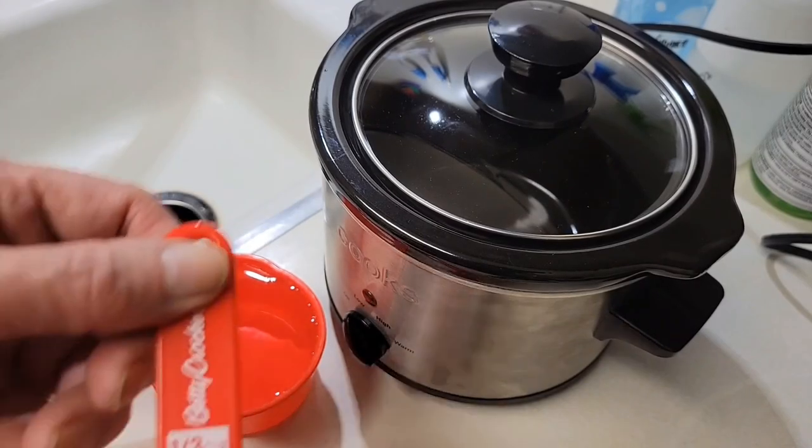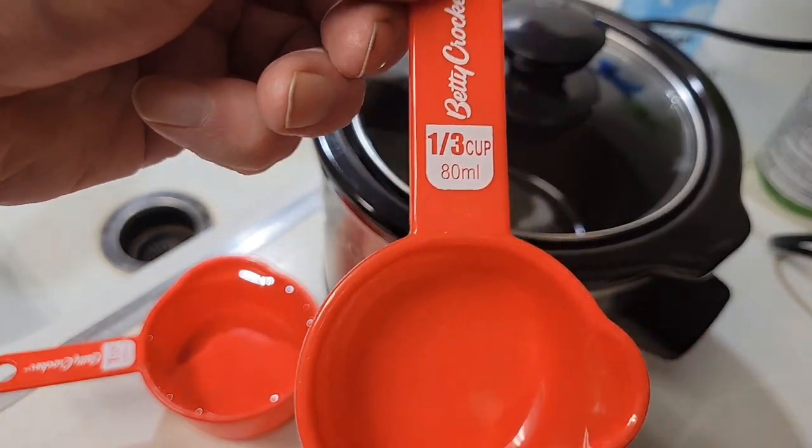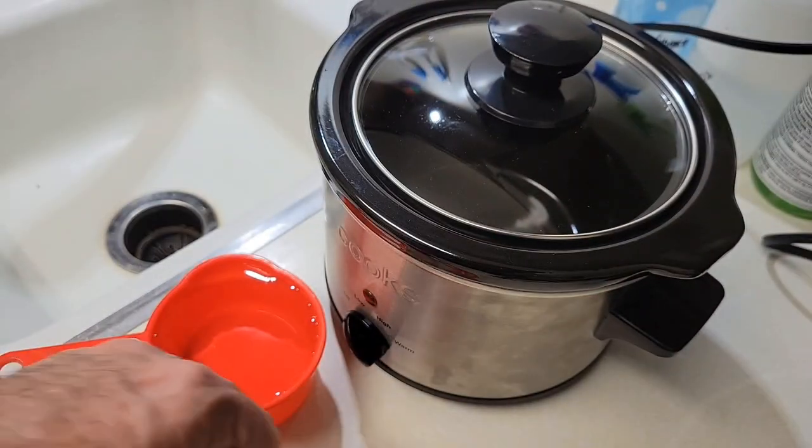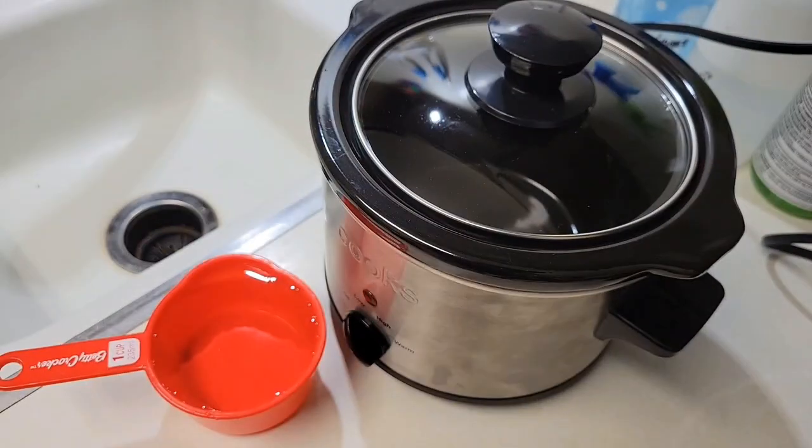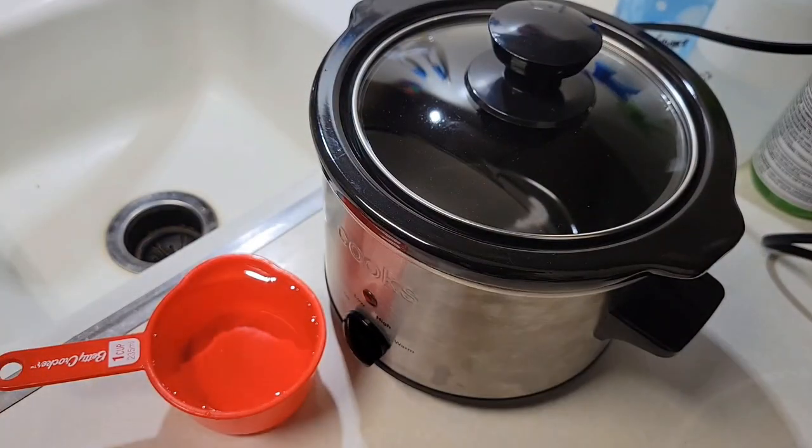In that previous video I used a one-third cup of teriyaki sauce. Here I'm going to use just a one-quarter of a cup with one cup of water.